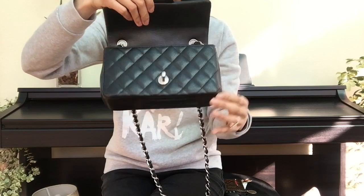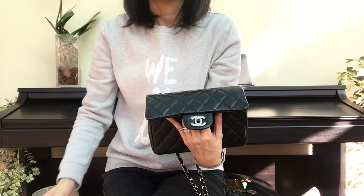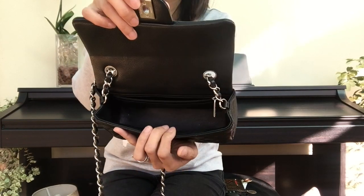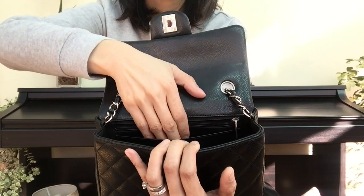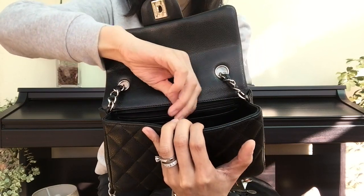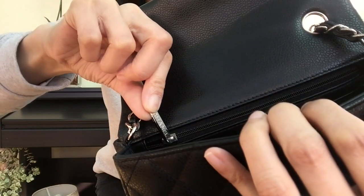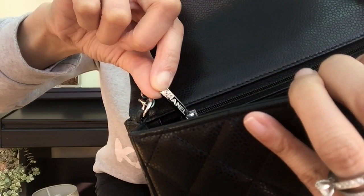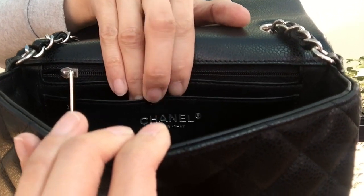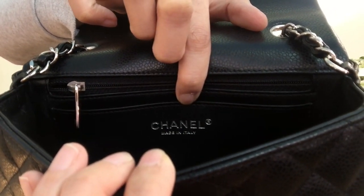Let me open the bag for you to see what's inside. When I'm not using the bag I actually leave tissue paper inside just so it holds the shape. This is the main compartment, and there are two slip pockets — the first one without a zipper and the second one with a zipper. The zip reads Chanel, and the print inside the bag also reads Chanel. Mine is made in Italy, in silver print. If you have gold hardware, the prints will be in gold.